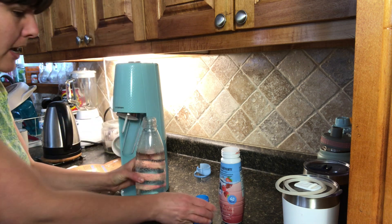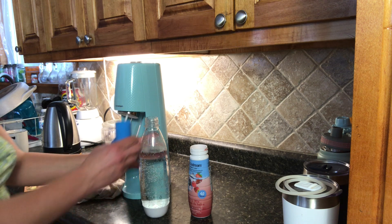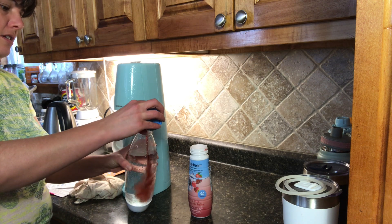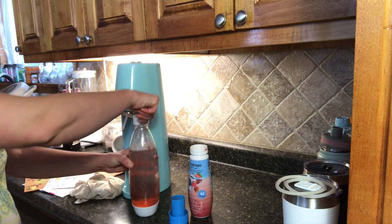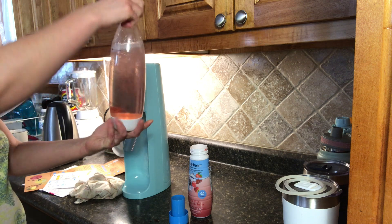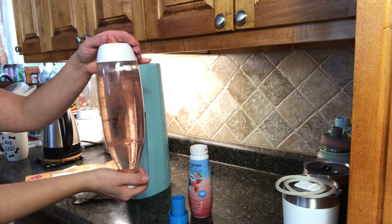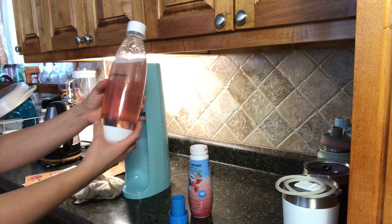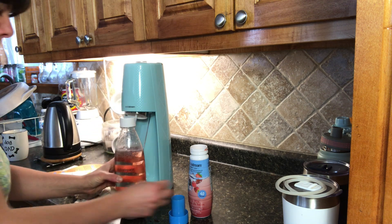Now we're going to add in our flavoring — I'm choosing the berry mix. So you just add a little bit in, put the lid on, and there we go. Wow, this is amazing! So you don't have to buy your store-bought fizzy water that's flavored — you can do your own at home. It's going to cost a lot less.